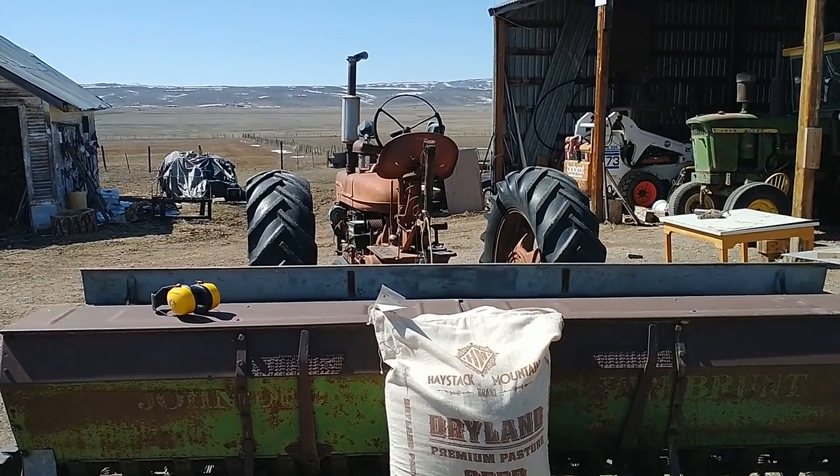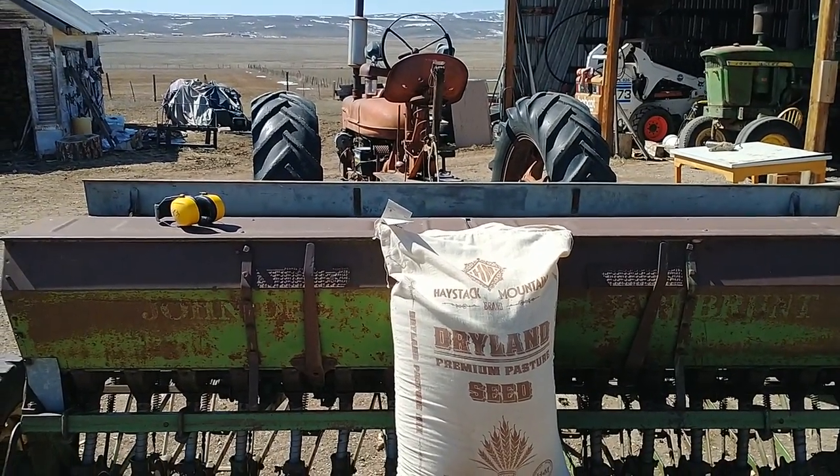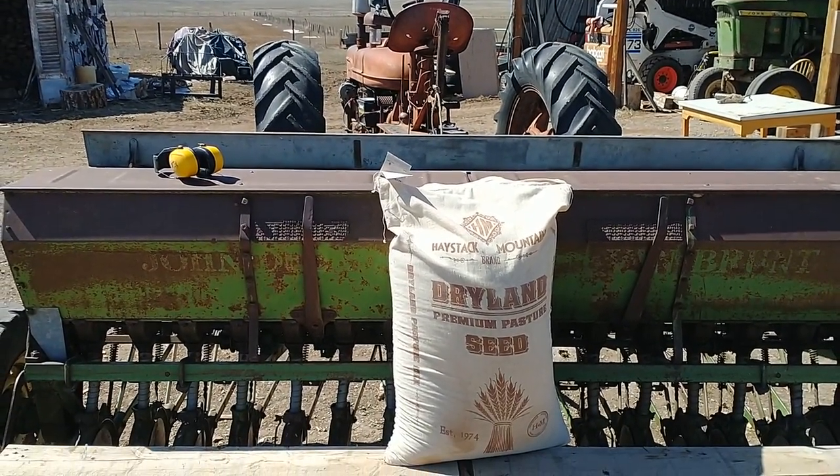Using the old Model H and the old John Deere grain drill. Have a good day.